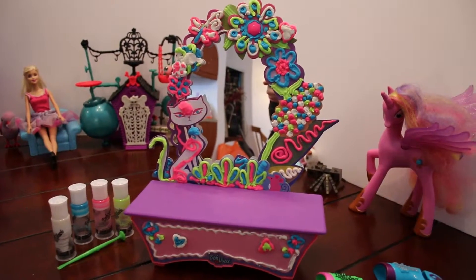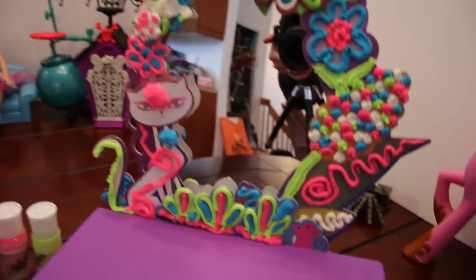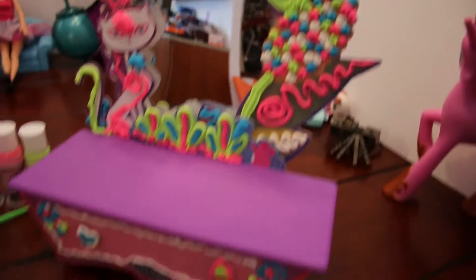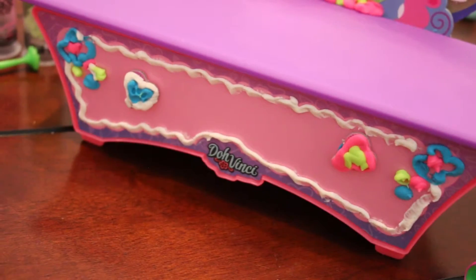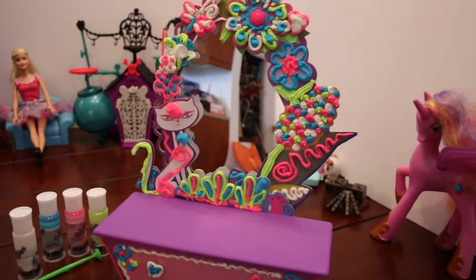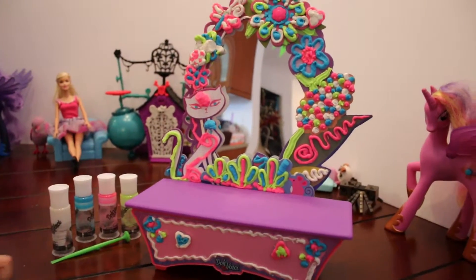Wow, it looks amazing, Emerald C! We have the cat, we have the flowers, and there's even hearts at the bottom where the drawer is. I think you did a fantastic job with your vanity. Yeah!